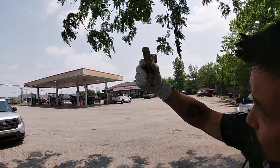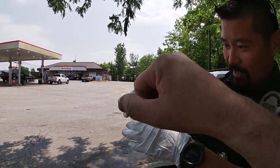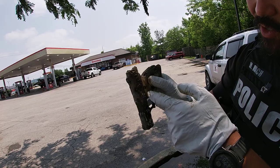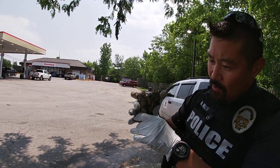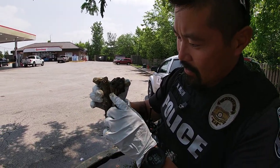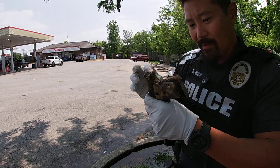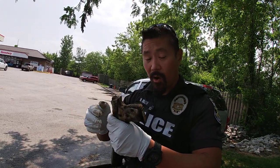The barrel is definitely super, super obstructed. There's really a lot of mud, and it's really caved in on the slide right here. That makes me think it's been down there for quite some time — it almost looks like it's just rusted a big hole in the side of it.